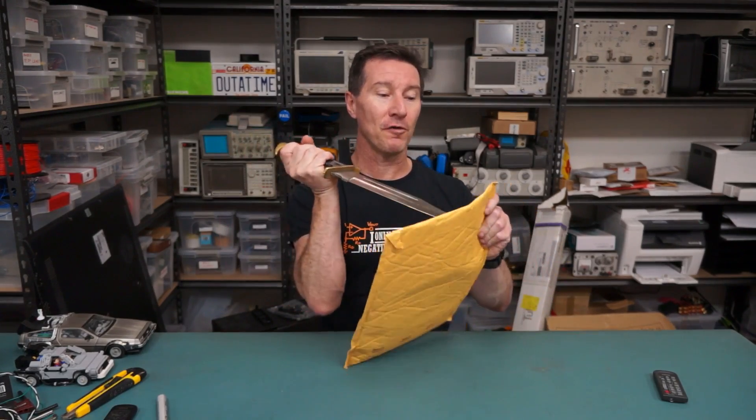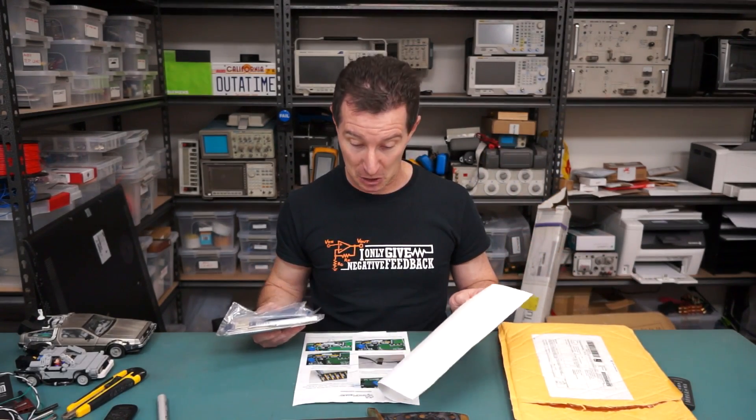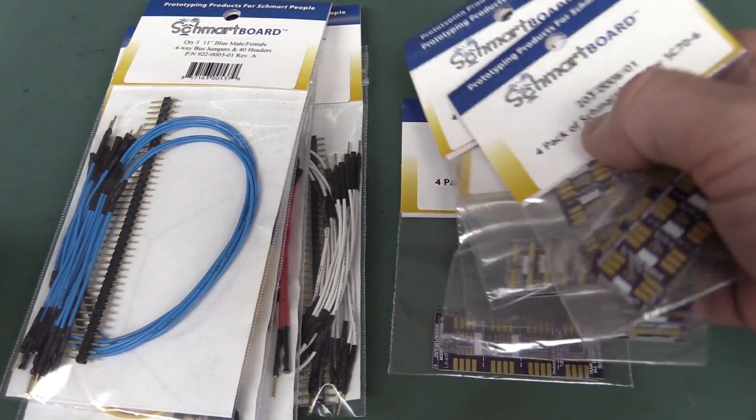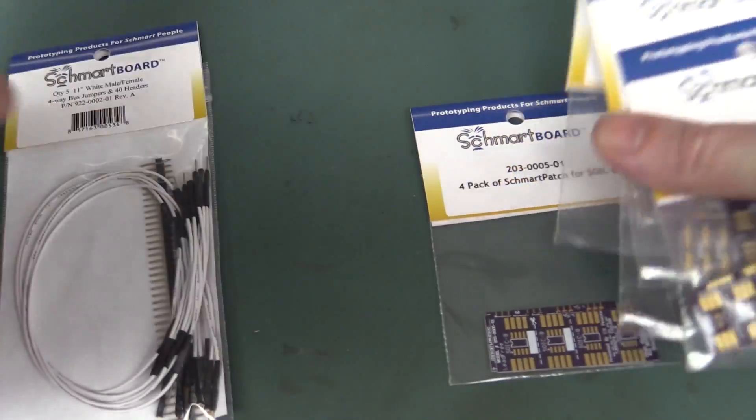Next up we have a second — or is it third or fourth — suck of the sav from Schmartboard. Let's have a look at what Nick has sent in. This one has been sitting here for some time — January 2015. Oops, sorry. We've got some Schmartboard. They're called Schmartpatches — not Smartpatch, Schmartpatch. Thanks Schmartboard for sending these in. I always love getting little boards and jumpers and stuff like this. Always handy to have in the kit box.